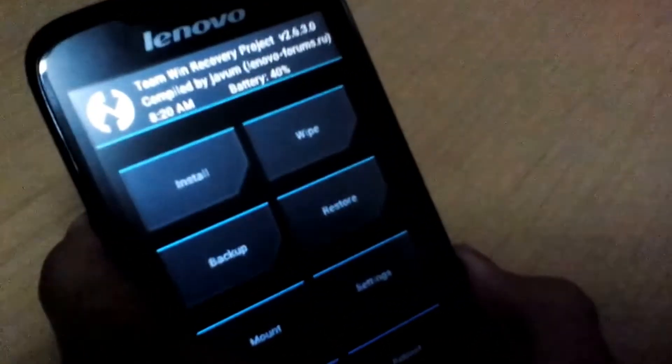Okay, now we're into recovery. First, you have to go to Wipe, then Advanced Wipe. Select Dalvik Cache and Cache data. Let's just swipe to confirm.